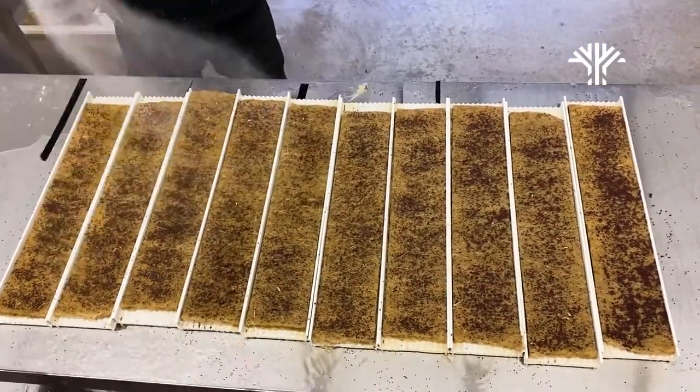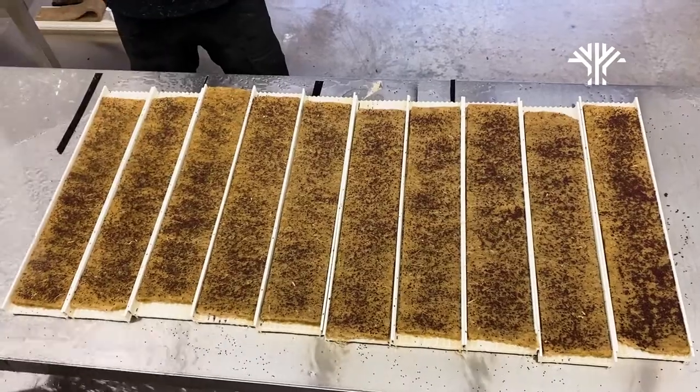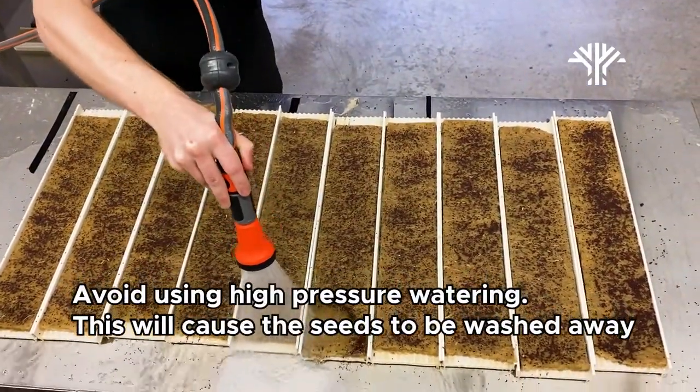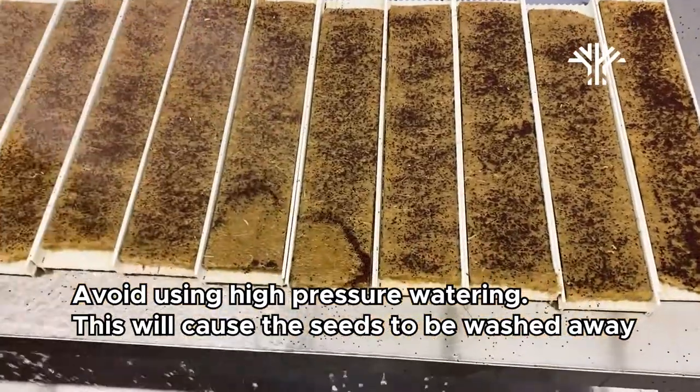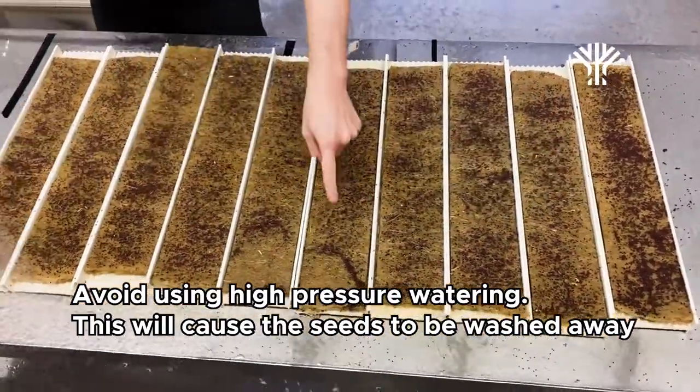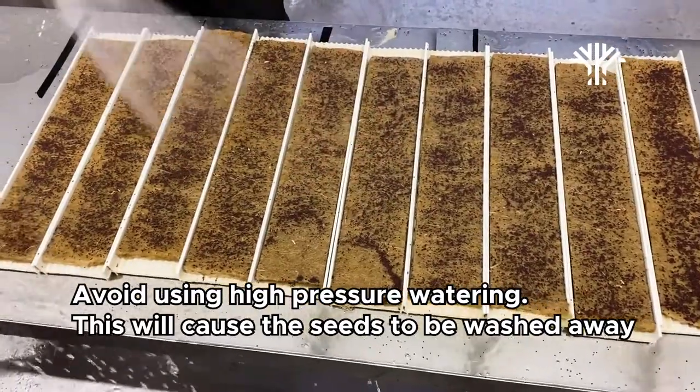After the seeds have been spread out, it's time for the second watering, just to make sure everything is as moist as possible. If you are using a high-pressure nozzle, make sure you don't spread out the seeds — as I did here — because that will cause a lot of issues and you will have uneven growth.